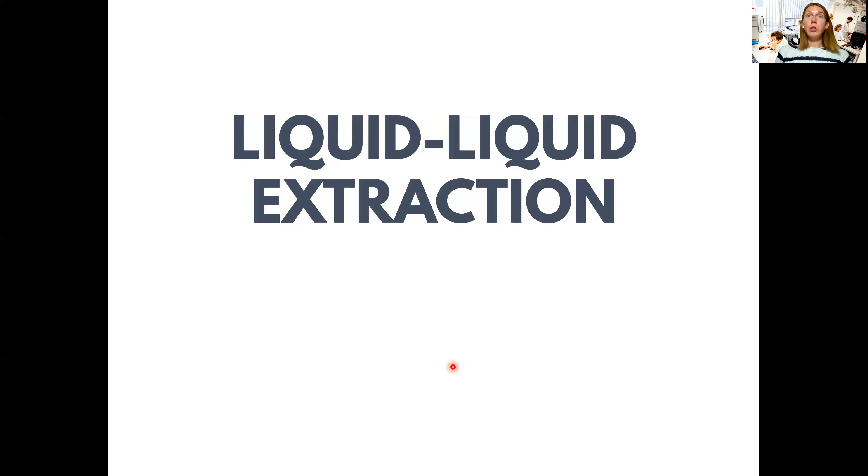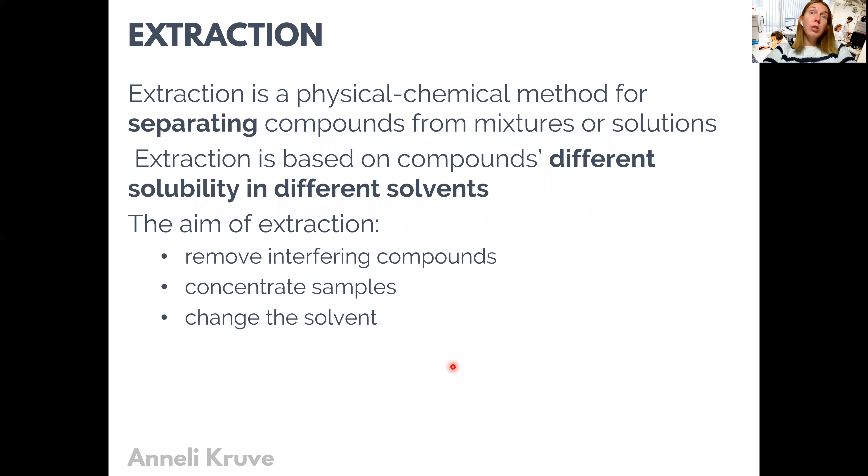When we dig into extractions, the classical way of extracting liquid samples is with liquid-liquid extraction. The definition of extraction is very much the heart of liquid-liquid extraction. Extraction refers to the chemical and physical methods that contribute to separating compounds from mixtures or solutions. Liquid-liquid extraction is based on compounds having different solubility in different solvents, meaning compounds prefer one solvent over another.